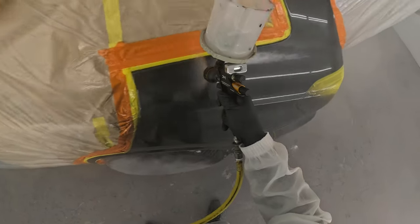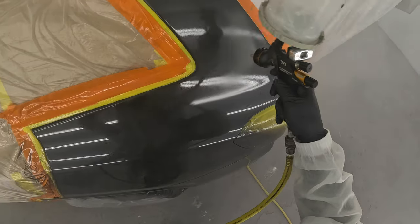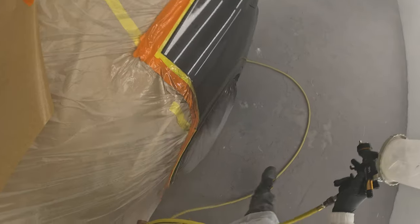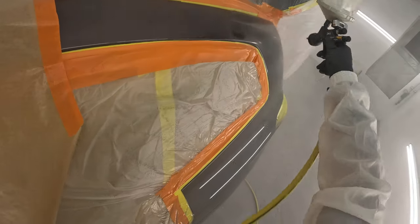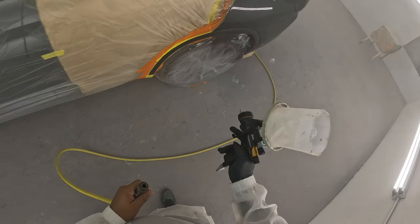I'm working my way back up to that blend area. The clear is going to be the freshest and wettest right there. I take my clear right up to that last spot where the prepper sanded — that's where I spray my last drop of clear.